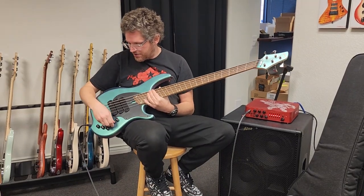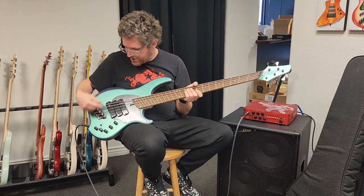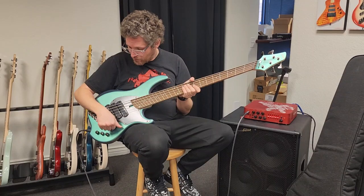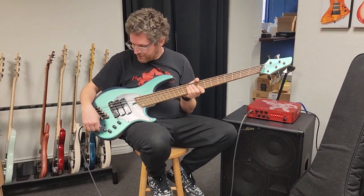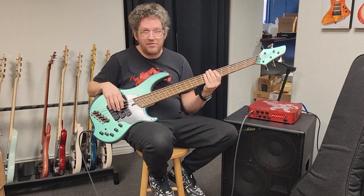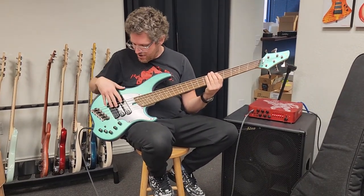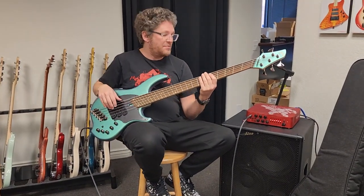I'm going to do some playing. I'm going to start in the bridge position and then add the middle and go on, so you can hear the difference. I have the preamp completely flat right now. I'm just going to do a basic riff on the E and the A string so you can hear the difference between all the different pickup settings.